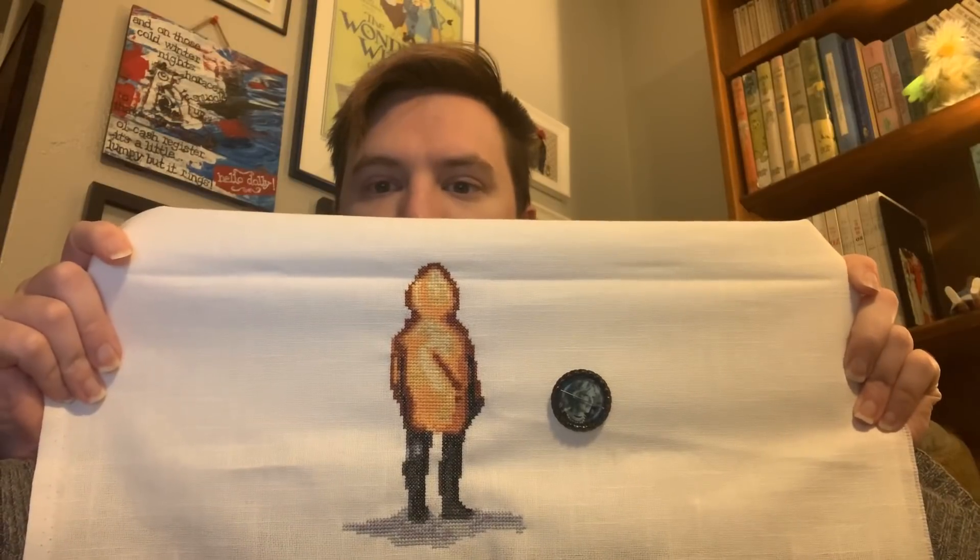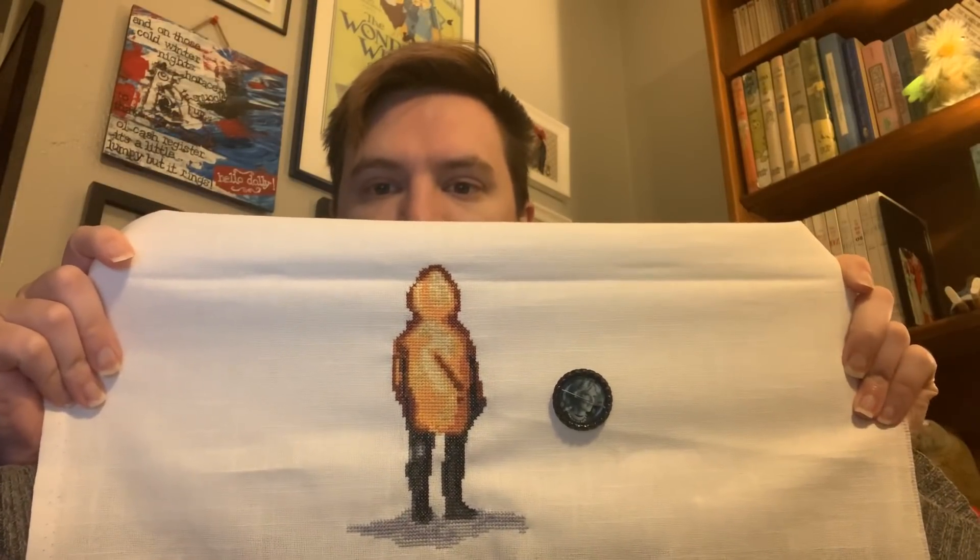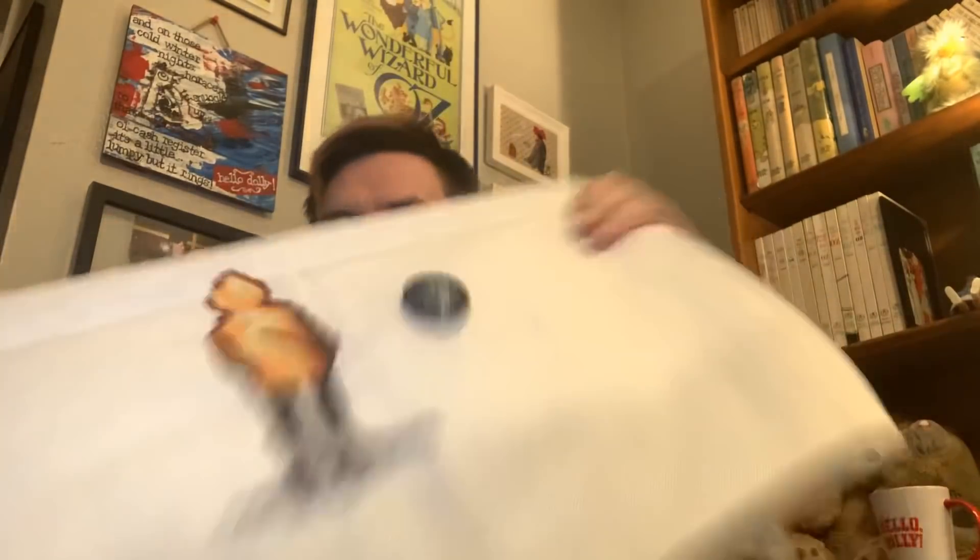Homework for this week — we had six things to stitch on and then a bonus. The first one was Trust, where we had to work on a project we're trusting the pattern on. I worked on my Georgie and Pennywise. I finished out the pavement under him — just trusting these colors. That's a little more than 200 stitches. Next I just have the letters IT, the balloon, and Pennywise's eyes. Hopefully this will be a pretty quick finish, which will give me plenty of time to get it framed for Christmas.